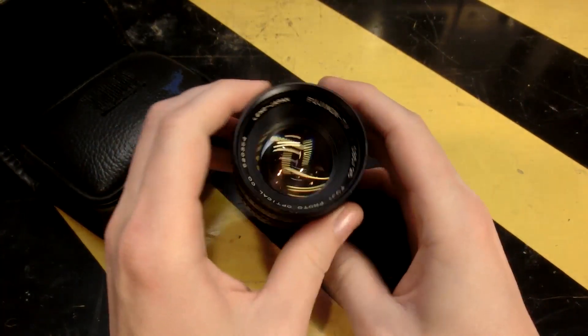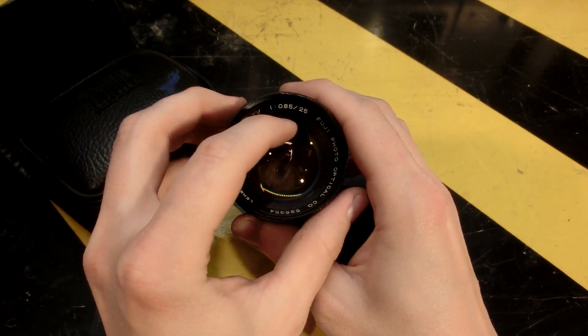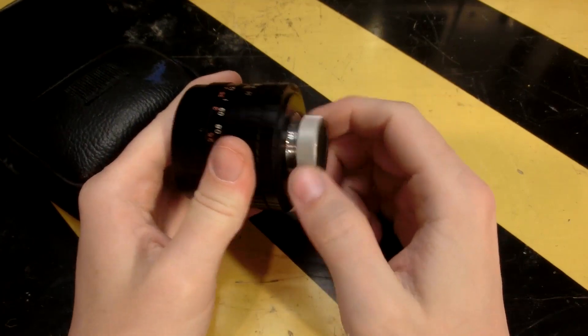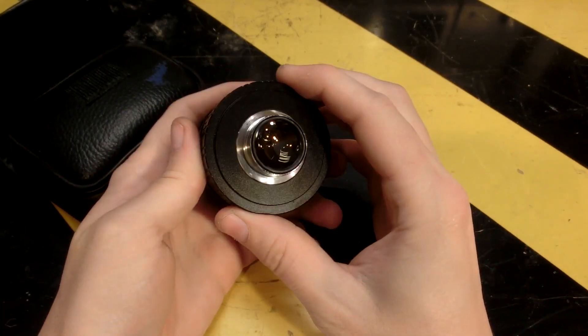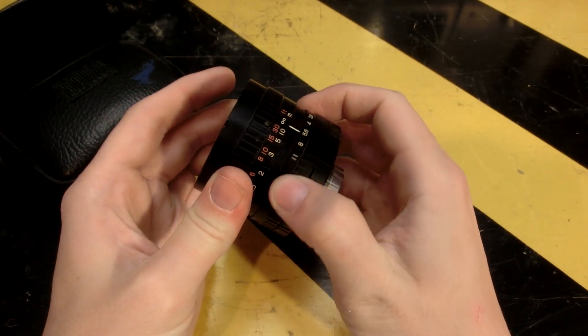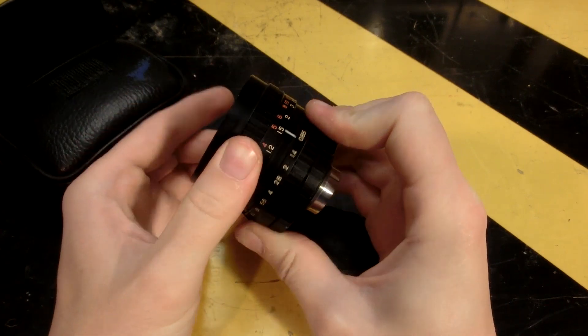The lens he sent me is really nice. It's a Fujinon TV F0.85 lens. It's big and it lets so much light through. This is amazing. I can't believe he sent this to me. I'm definitely going to put this to good use.